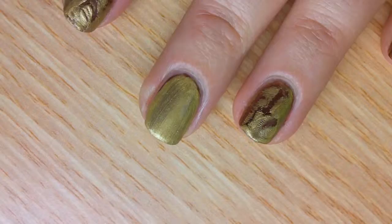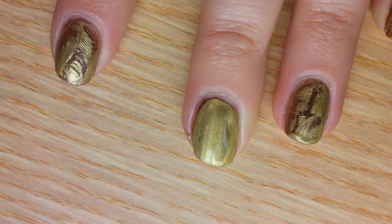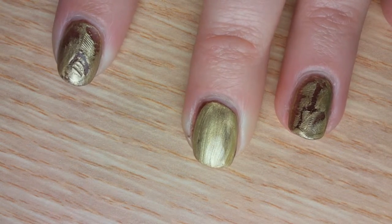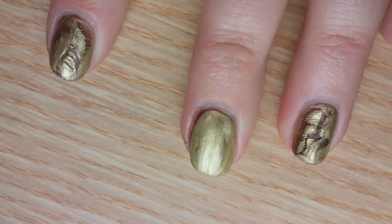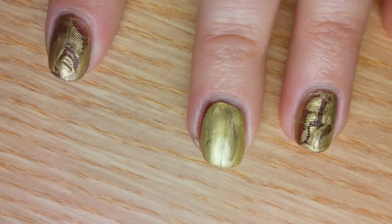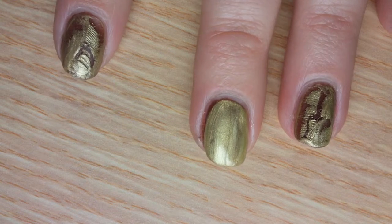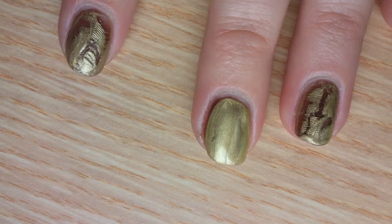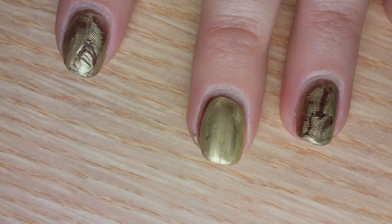It looks something like this, and then you want to let it dry for about a minute or so. The trick is to wait until it's still a bit fluid so that it could still dent or slide around, but hard enough that it will stay on the nail. You know the trick where you touch your nail to your lip to see if it's still sticky — you want to wait until it's almost not sticky anymore, and that's about the point where you want to do the smudging.